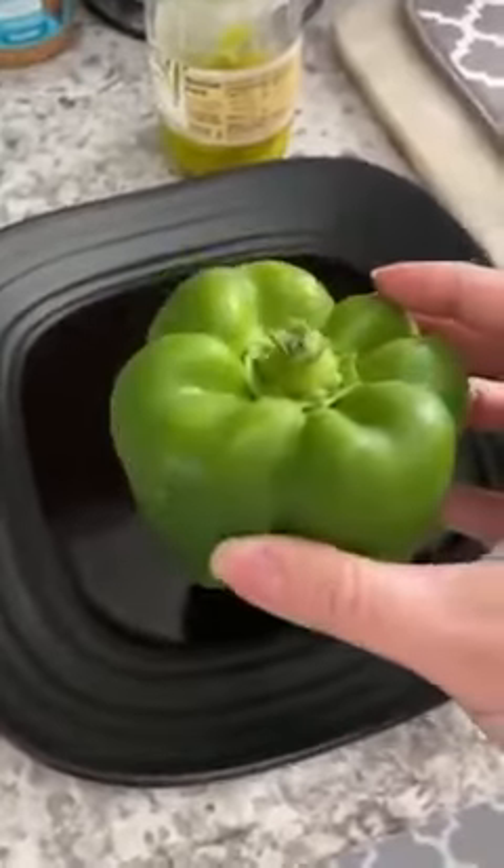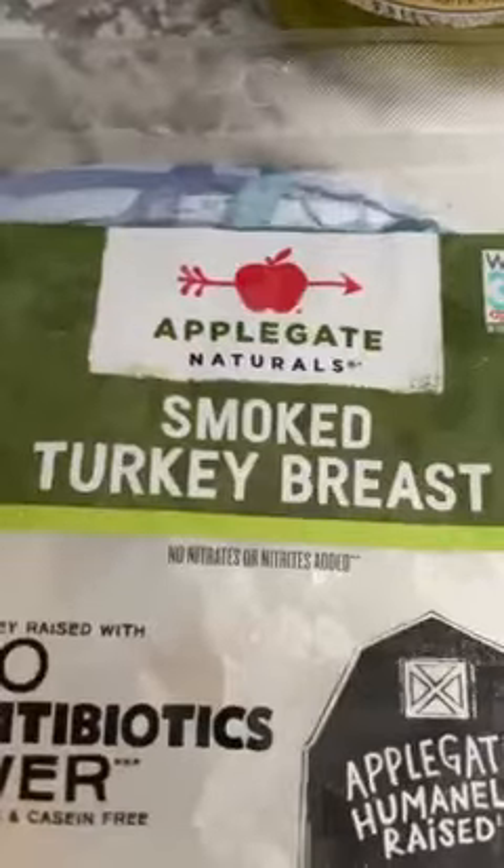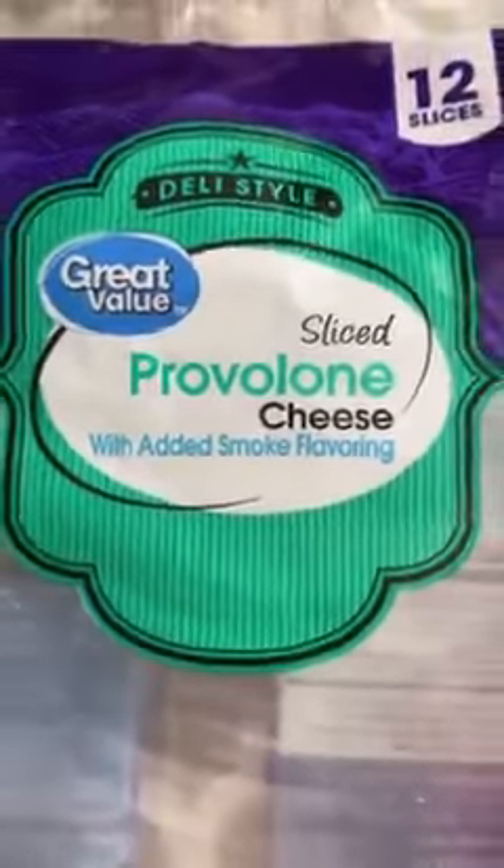Hey y'all, I wanted to share this quick throwback with you of one of my all-time favorite lunches on my journey to lose 70 pounds. For access to thousands of recipes that helped me on my journey, cheat sheets, meal plans, and more, make sure you guys smash the follow button, send me a friend request, and comment the word easy and I'll add you to our group — it's completely free.